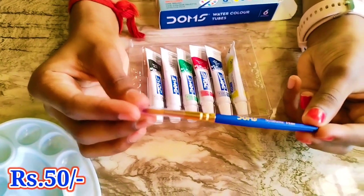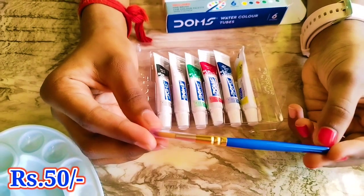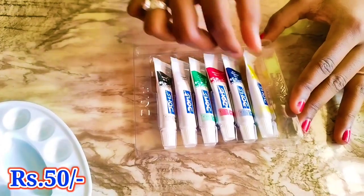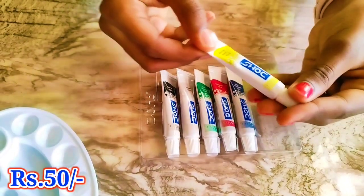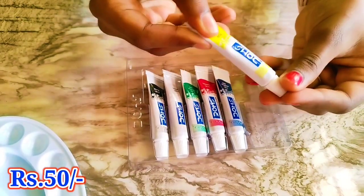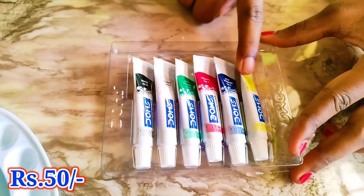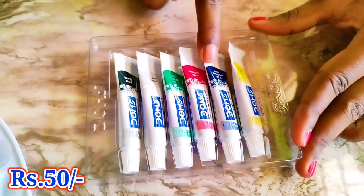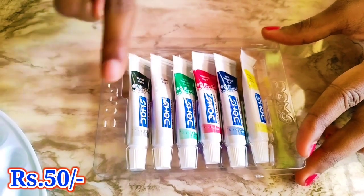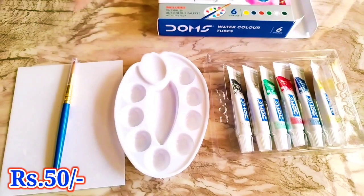Look how stylish this brush is — blue and gold color, it is so good. This is in tube format, which is very easy to use: however much color you want, you can add it and use it. We have six colors: yellow, blue, red, green, white, and black. We got four items in the set for 50 rupees.